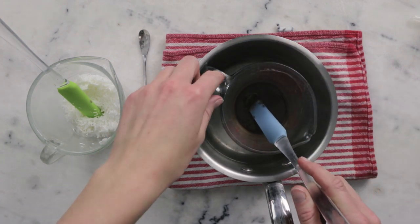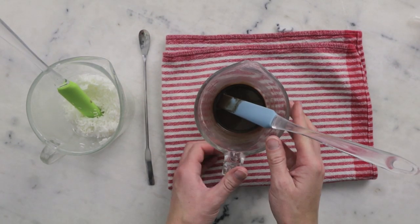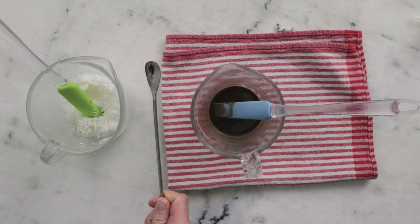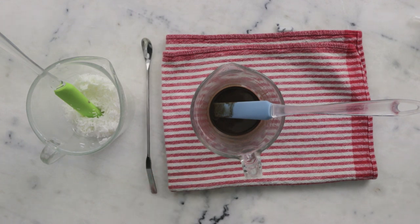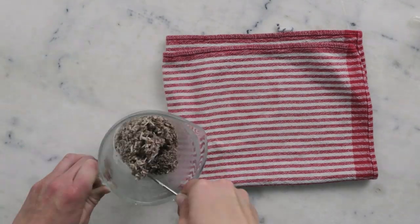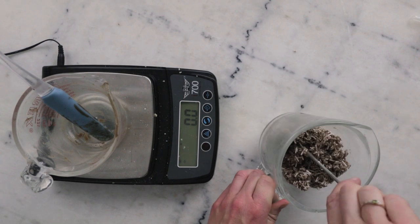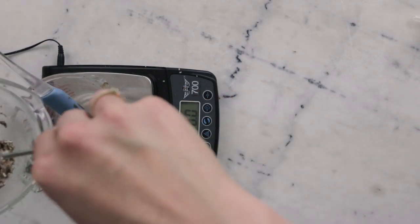Once the fats have melted, remove the water bath from the heat and remove your measuring cup from the water bath. We're going to pour the heated phase into the surfactant phase and stir it together. I like to use a stiffer metal stirring instrument for this part. I'll put my dust mask back on because we'll be agitating these. Once thoroughly blended, I'm going to divide it in two because we're making two 75-gram bars, so I'll weigh half back into the other container.